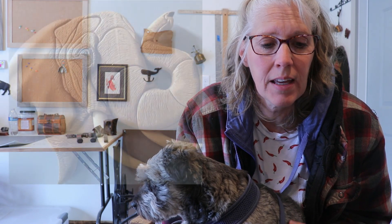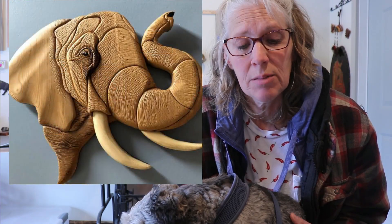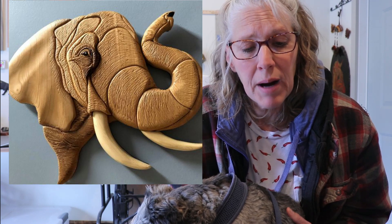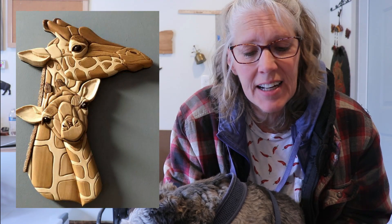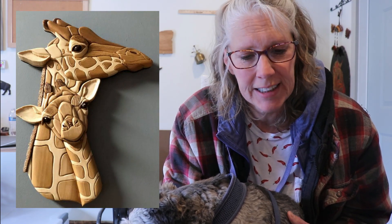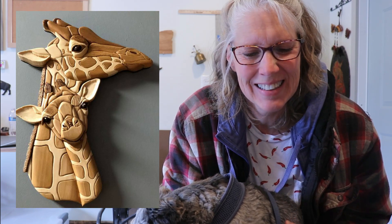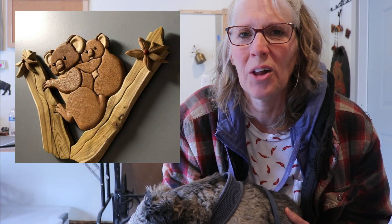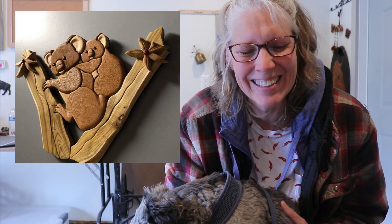These next projects are from Daryl Wells, and they are all Judy Gale Roberts patterns. He says he uses mostly cedar, pine, wenge, and poplar. He said it's the start of his animal series — well, the koala is from Australia, but anyway, it's the start of his animal series. Those are great, Daryl. Thanks for sharing them with us.